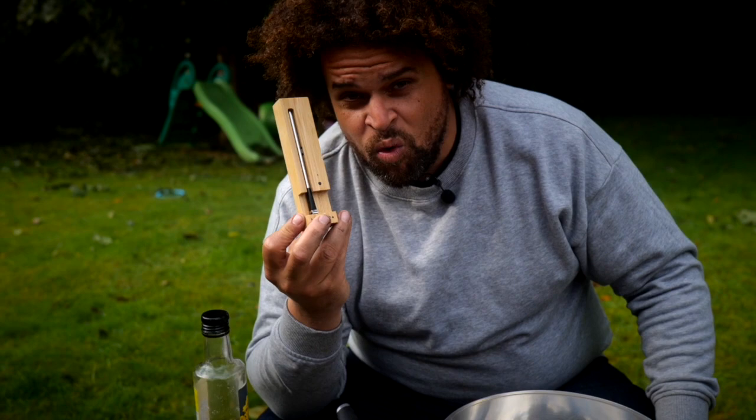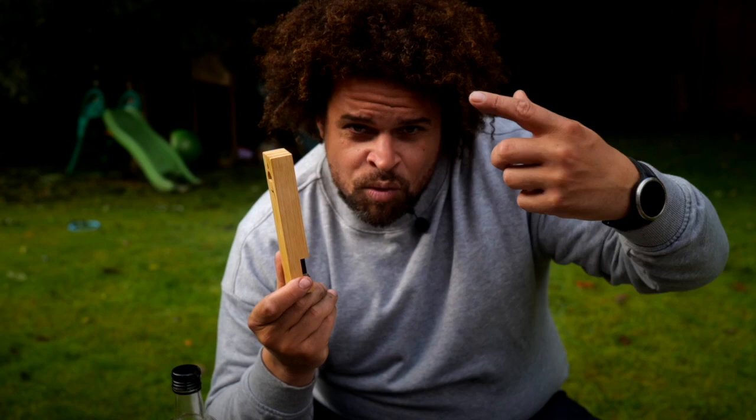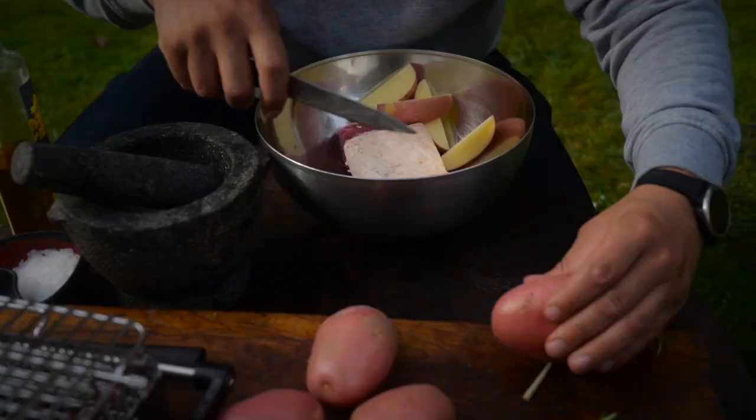The Meater is the perfect choice of thermometer for this because it's completely wireless. If you had a wire you can't use any kind of rotisserie because the wires are going to get wrapped up, whereas this will just spin freely inside there with no trouble at all.